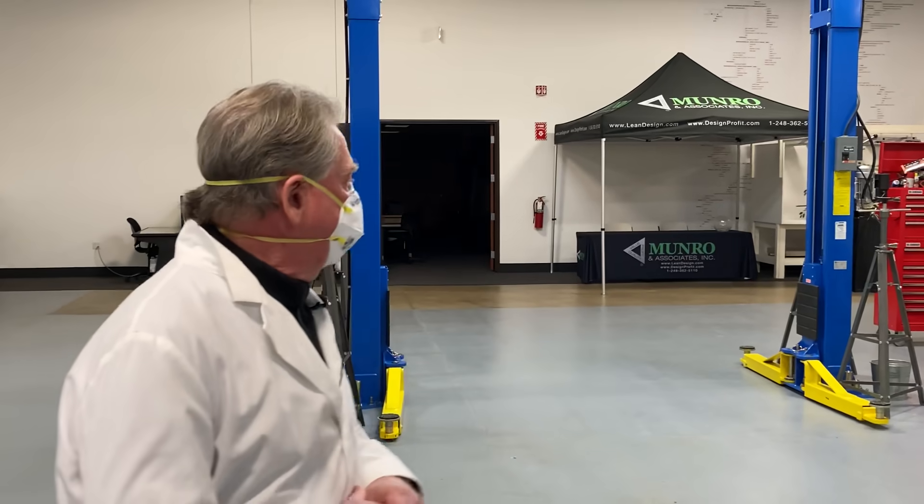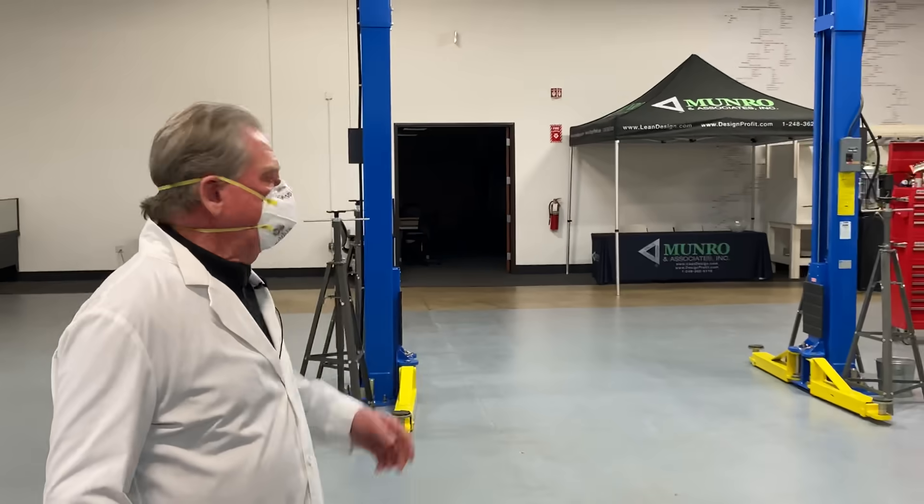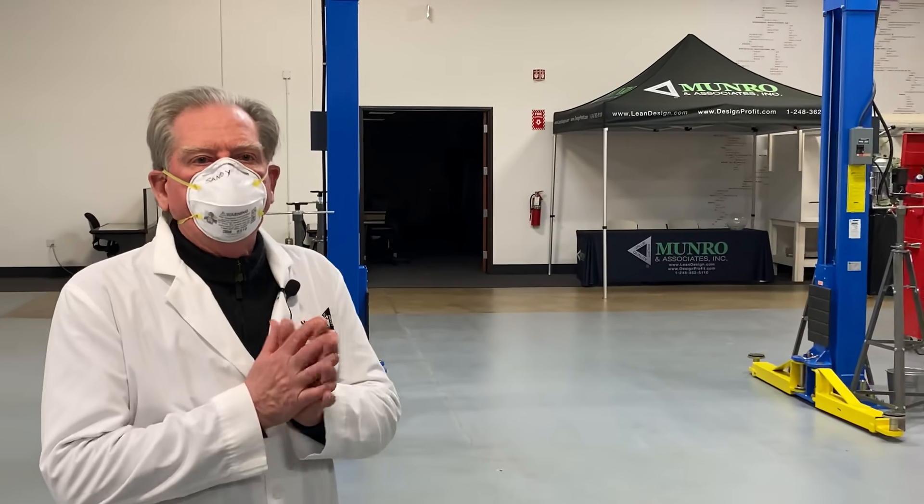Hi, welcome to Mineral Live. I'm just showing you Big Blue here. This is our lift mechanism and this is where the car is going to roll into. We're going to bring it in and have a look at a few things.